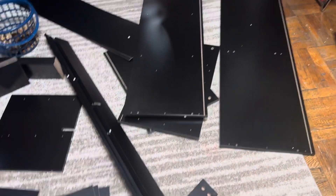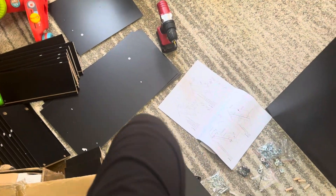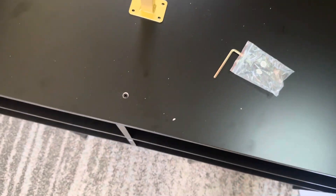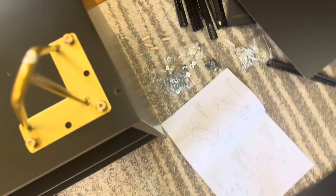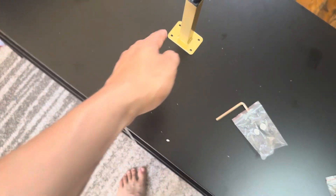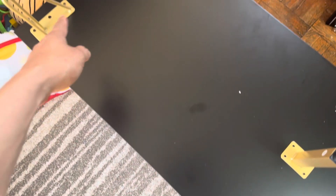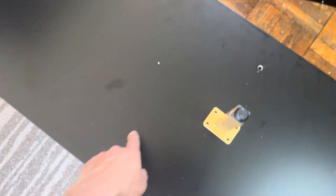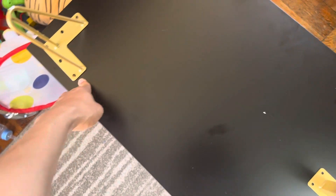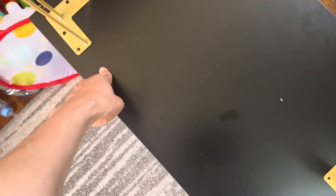Alright, now let's get to work. Still have a few more pieces over here as you can see — it's coming along, it's a lot, so just follow the instructions. I'm doing the bottom part right now — those are golden color and those are metal. Very nice.